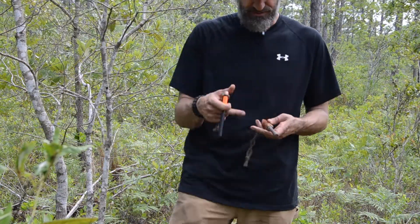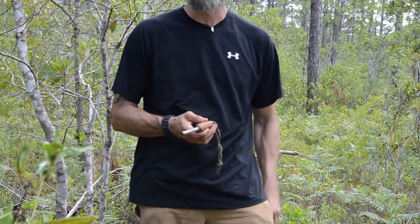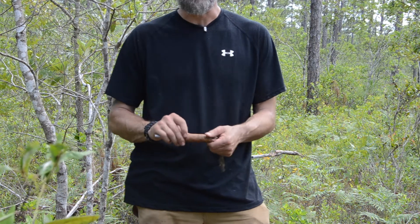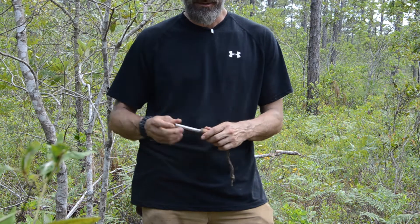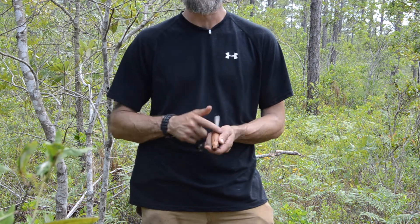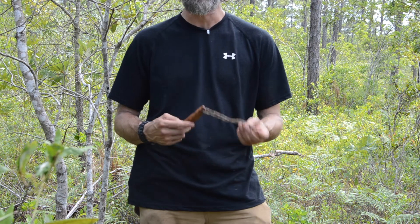There are a couple other things you can do that I think are really useful. What I did to this one, aside from the wax jute lanyard, is make a fatwood handle — I took one of those limb cords and carved it down into a nice handle. I used pine pitch glue to set my ferro rod in there. This gives me my ferro rod, some emergency fatwood, and emergency tinder with the wax jute.